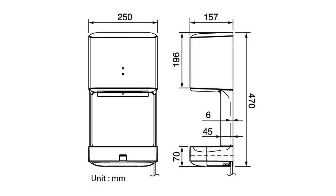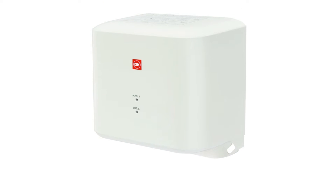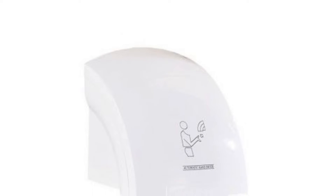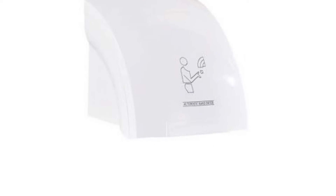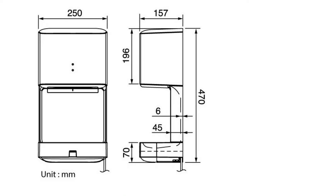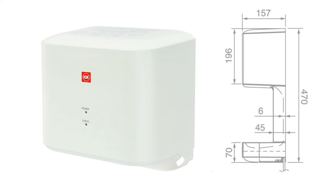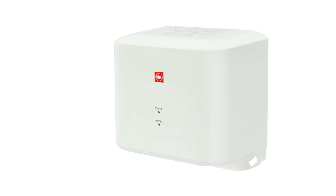Welcome the advancement of technology into the comforts of your life with an automatic hand dryer. Stop wasting precious natural resources and opt for a cleaner and more environmentally friendly drying method. With this sanitizing gadget, eliminate non-recyclable waste such as tissue paper and paper towels while reducing overall cost. Check out some of our recommendations below.